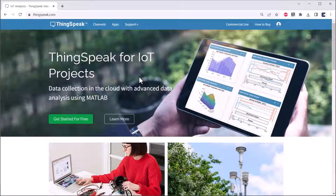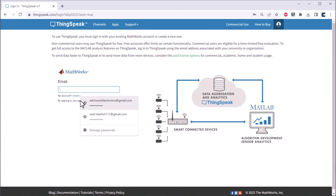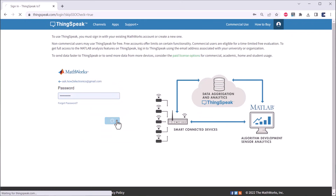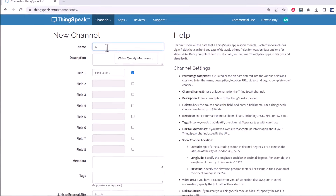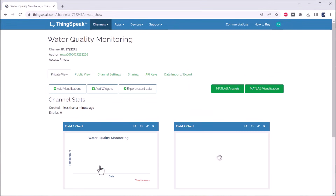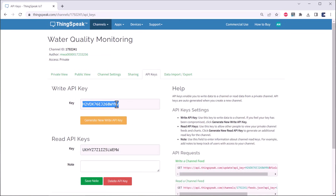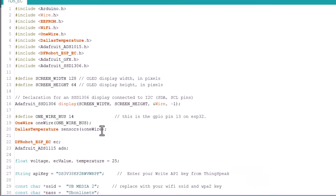Now let's set up the ThingSpeak server first. Go to ThingSpeak.com and log in or create an account using your email and password. Then create a new channel and give it any name. Field 1 gives temperature and Field 2 gives electrical conductivity, so two charts are created. These charts are used to display the sensor data. Now go to the API Keys section, copy the Write API Key, and paste it into the corresponding line in your code.